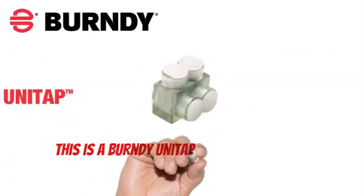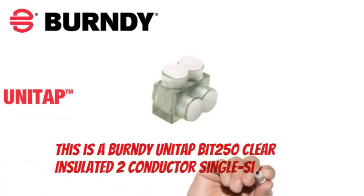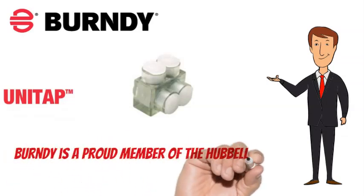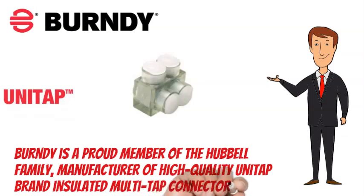This is a Burndy Unitap BIT250 Clear Insulated 2 Conductor Single Side Entry Tap. Burndy is a proud member of the Hubbell family, manufacturer of high-quality Unitap brand insulated multi-tap connectors.